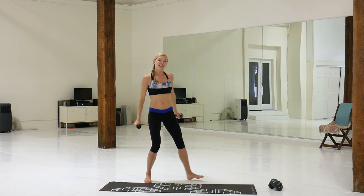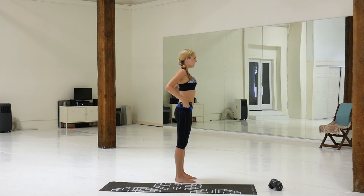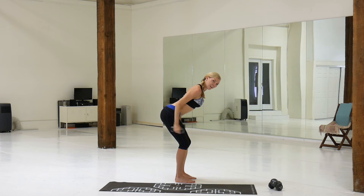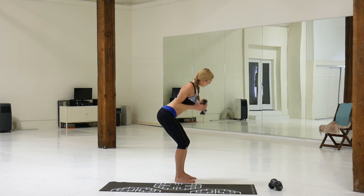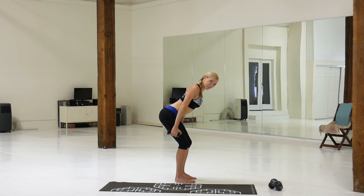Release — going into tricep extension. Nice flat back again. We go — back and in. Try to keep your arms up nice and high so that they're above your bum. In and out. Straight arms up.